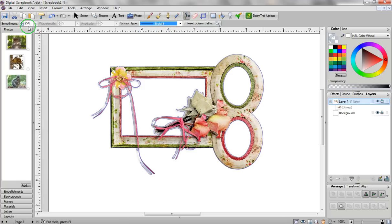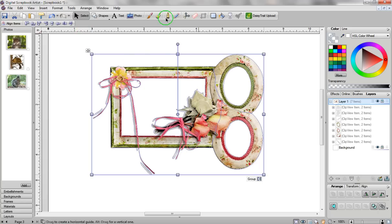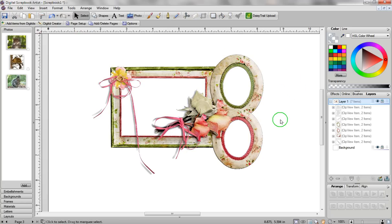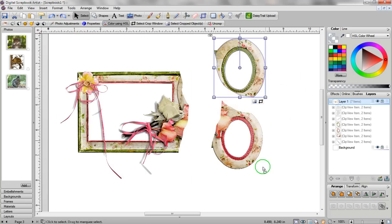Go to Smoothness and make sure about 25% is selected. Then it's really easy — you just start at the outside of your first frame and draw all the way through to the other side. Let go of your left mouse button, then go over and start again from the outside and go up to your first cut section. Let go, and then click on Select to turn off your scissors. Click once off of your image, and now you'll see that you've divided your frames into three different sections.